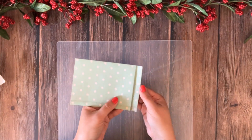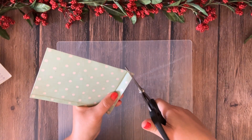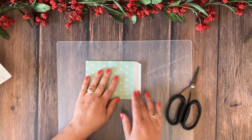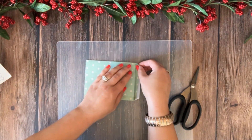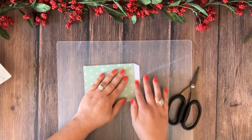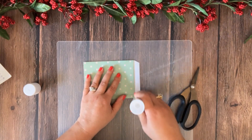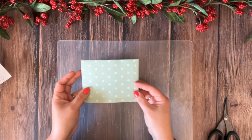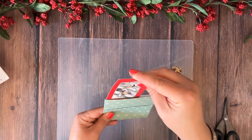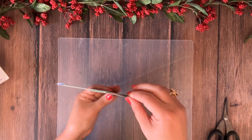Now let's go ahead and glue this bottom part closed. The way I like to do it: I'm going to snip off two little corners on this little flappy part, just up to the crease. Now we have two flaps — we do not need the bottom flap, so I'm just going to tear it off. You can cut it off if you prefer. Then I put some glue on the remaining flap to seal our pocket on the bottom.